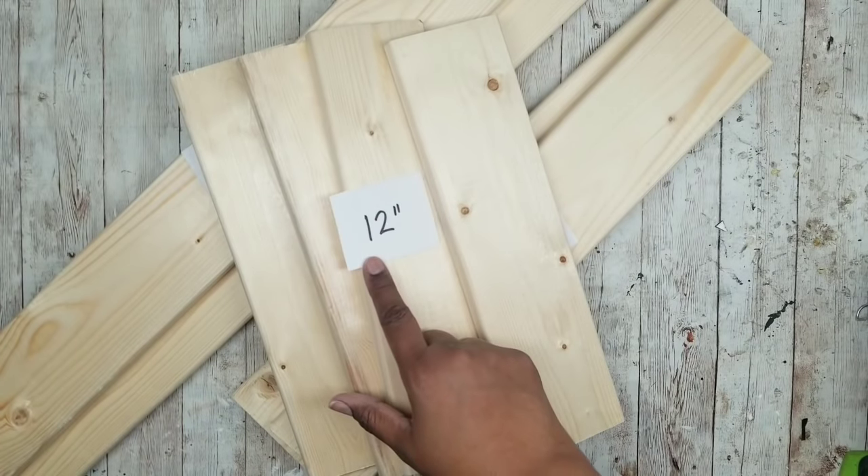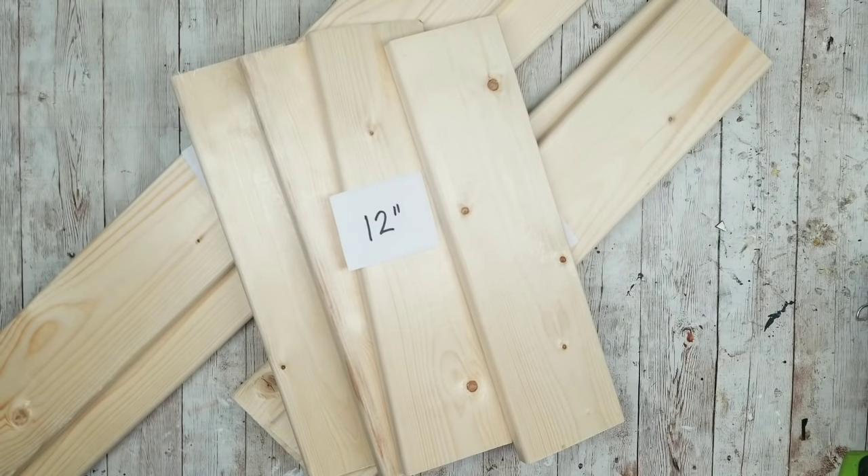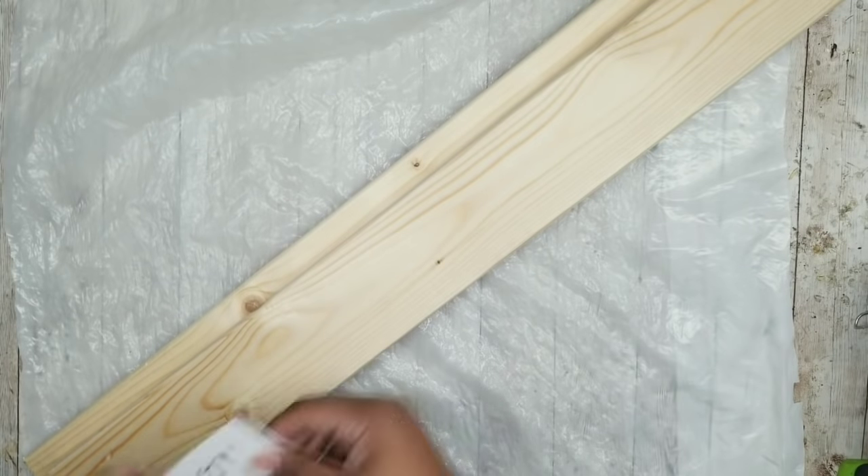I used my electric miter saw to cut these, but most home improvement stores will cut these for you as well. So I'm going to start by protecting my work surface because I will be staining a couple of pieces.